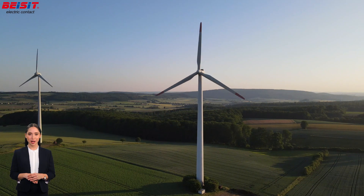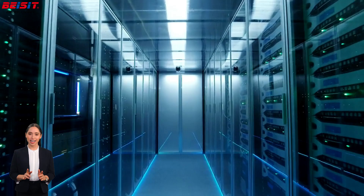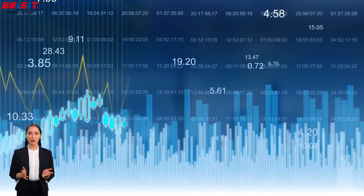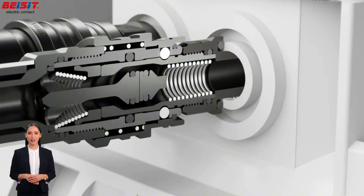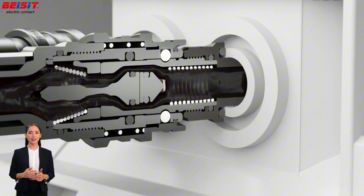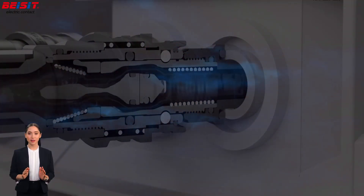Our connectors are not only widely used across various industries, but also play a critical role in the liquid cooling systems of data centers. With the continuous growth in data processing demands, the need for efficient and reliable liquid cooling solutions in data centers is on the rise. Our fluid quick connectors, perfectly integrated with cooling liquid systems, ensure that data centers operate stably and efficiently, even in the most demanding environments.